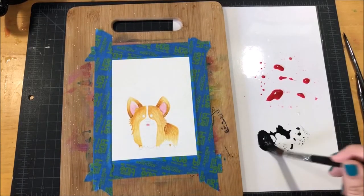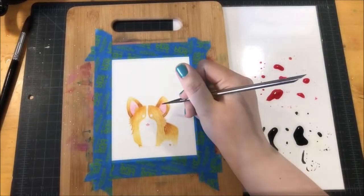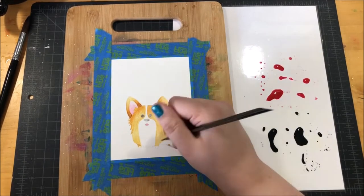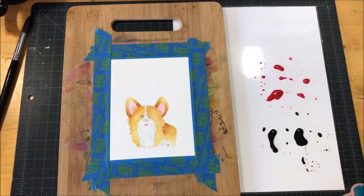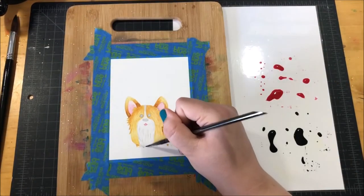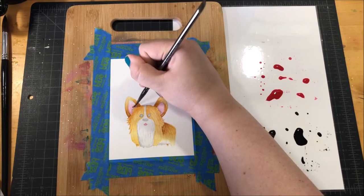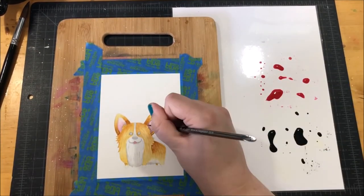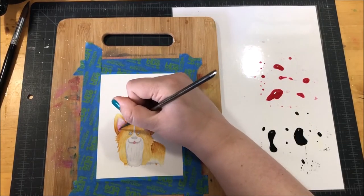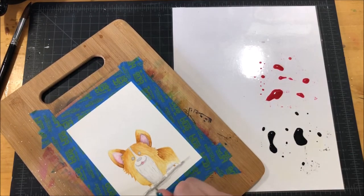Next I took my black color — color number 20 — and added a lot of water to it because I wanted it to be more of a gray. I used this color to add some details to my white fur and also on the eyes and nose. I used my number 2 brush and added a bunch of lines all over the fur area to make it look more like fur, and then added some shadows. I also used it on the ears for shadows, and finally did a drop shadow underneath my dog so he doesn't look like he's floating in space — it really grounds him.